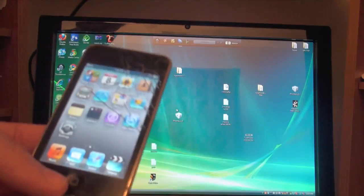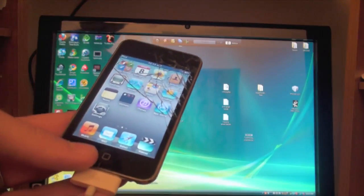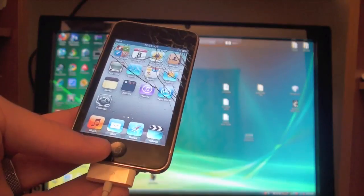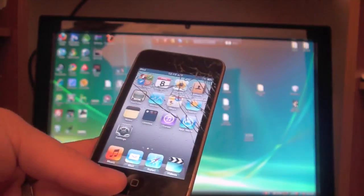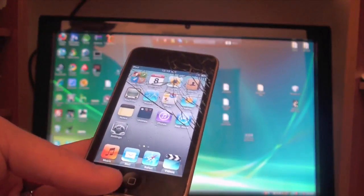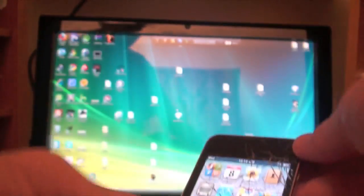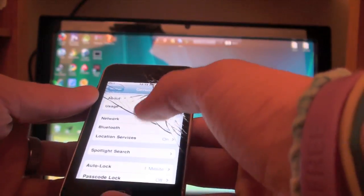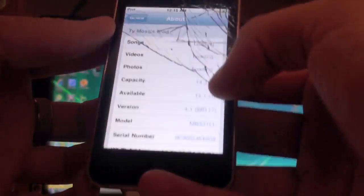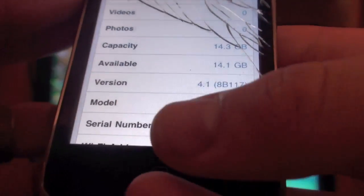This is a simple process, but one note: if you have an MC model iPod Touch 2nd generation this is going to be a tethered jailbreak, meaning every time you want to turn your iPod on or off you're going to have to plug it into your computer and do this whole jailbreak process again. To check, go into Settings, General, About, and look at the model number. Mine says MB. If yours starts with MC, then you have an MC model.